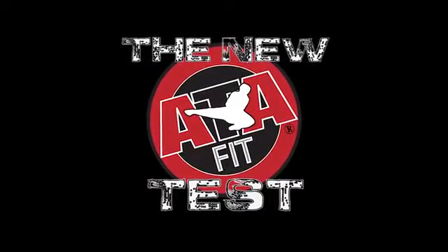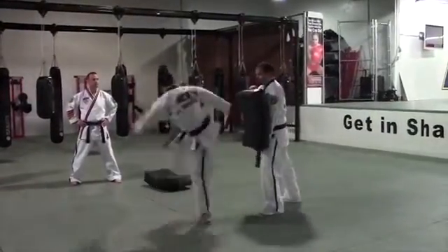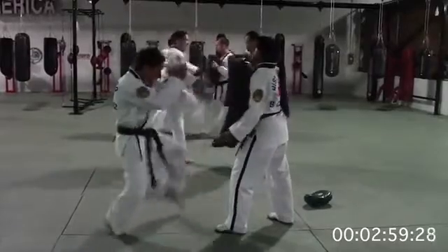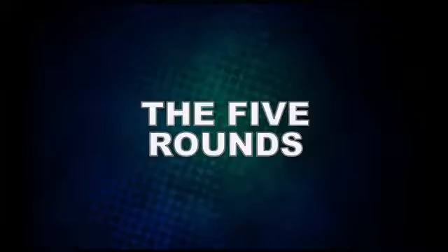In 2015, the ATA will introduce the new ATA Fit Test, designed to showcase specific martial arts techniques in a timed demonstration. Each round is designed to engage a different set of skills that will set the standard for ATA black belts worldwide. Let's take a look at the five rounds.